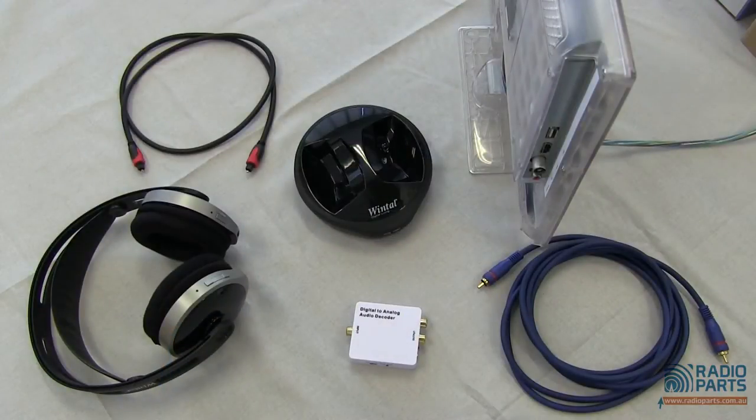Hi, this is Ben Marshall from radioparts.com.au. Today we're going to have a quick look at the DAC212, a little digital to analog audio converter. Let's take a closer look at DACs and see if one of them might be useful for you.